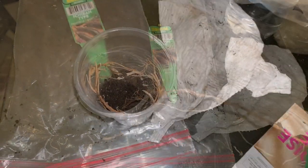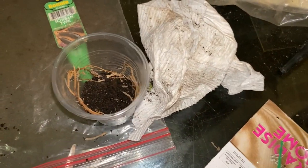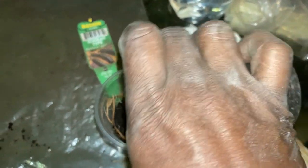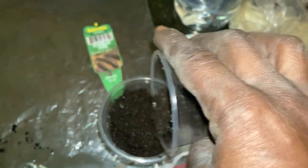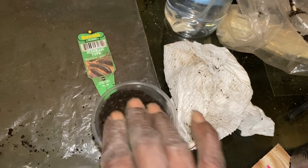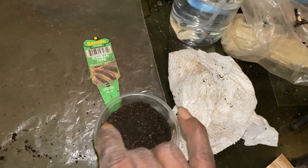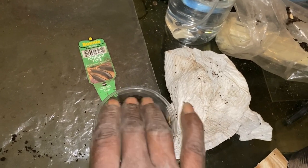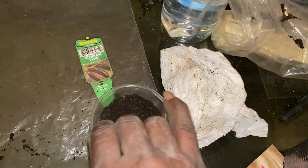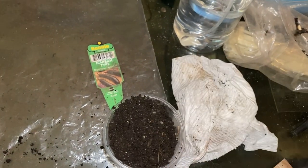So I just pushed it down in the dirt and we're going to cover it all the way because it's a root. You want to make sure she's covered up, and I'm just going to push down to make sure she's tight. Because it's going to grow like a plant, you want to make sure those roots are all the way down in there.